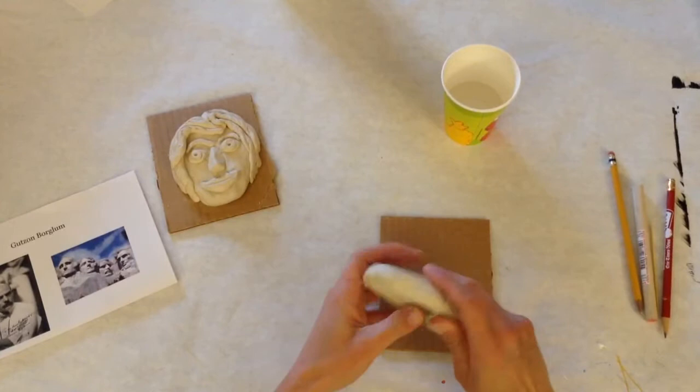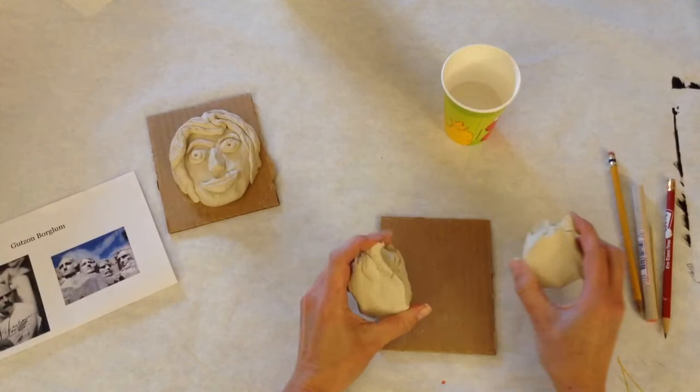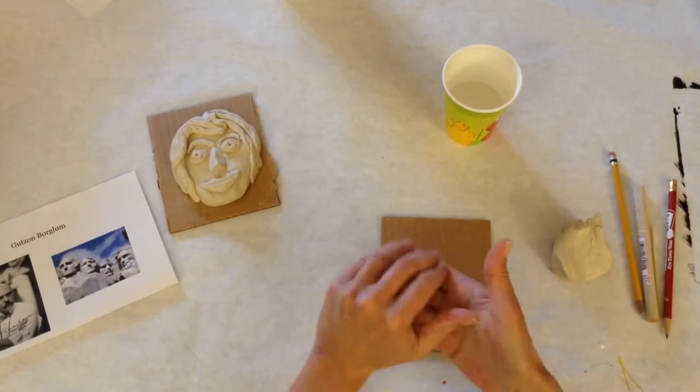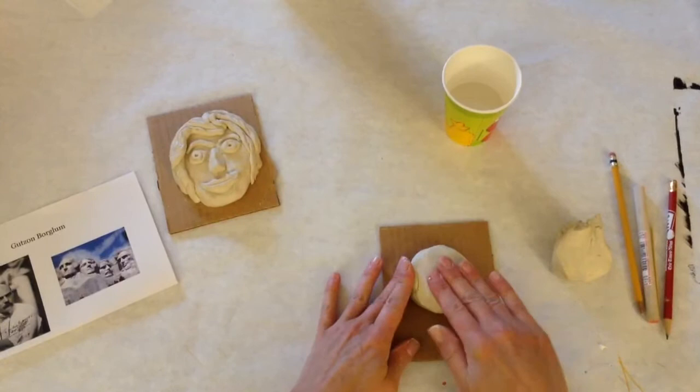If you keep playing with your clay and getting your hands all over it, it's going to start drying out and then it's going to start to crack. So with minimal handling, you're going to want to divide it in half — it doesn't need to be exact — then work the clay into a ball by rolling it in your palms.